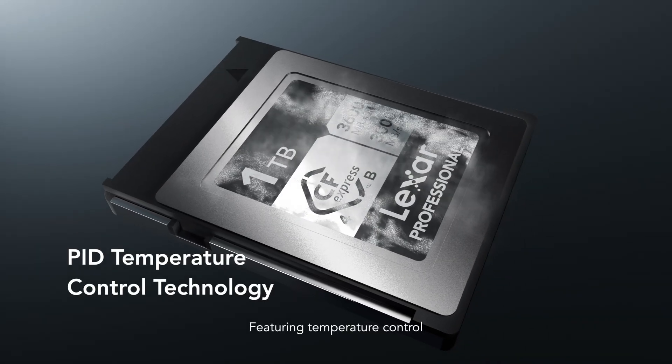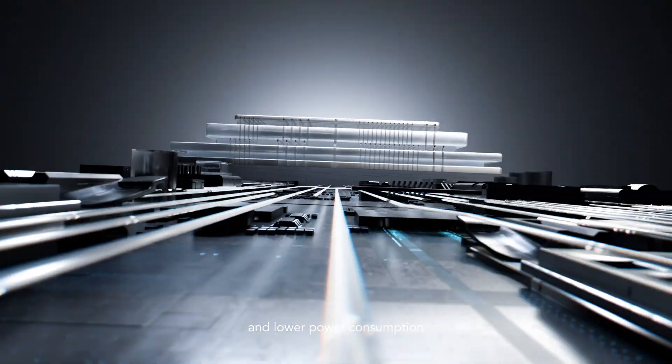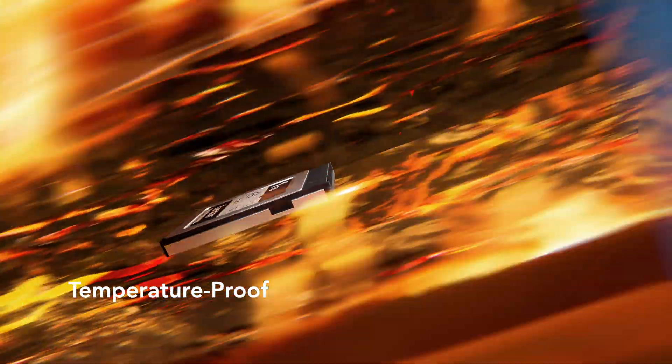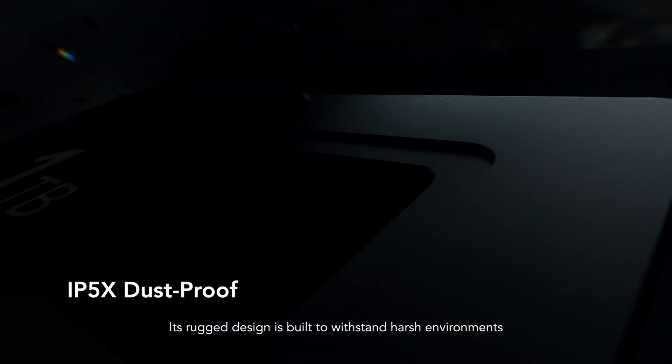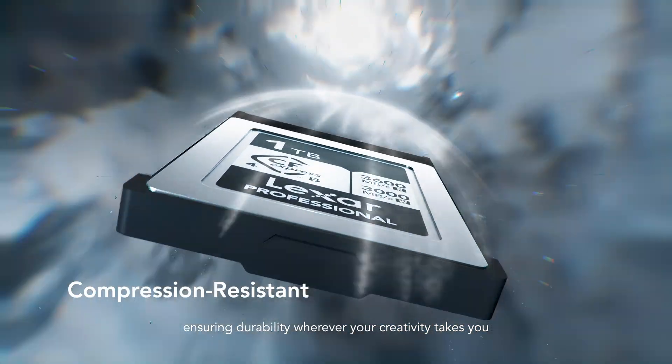Featuring temperature control, it also delivers enhanced stability and lower power consumption. Its rugged design is built to withstand harsh environments, ensuring durability wherever your creativity takes you.